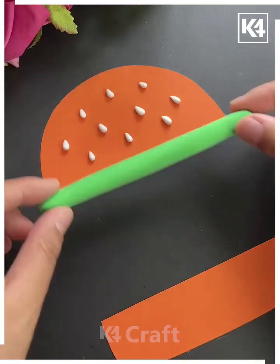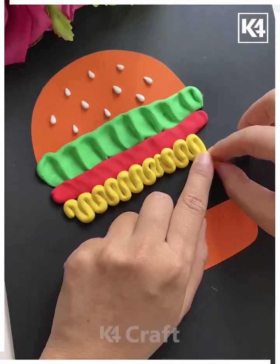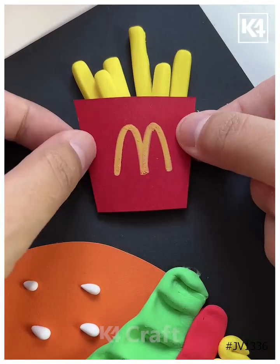Cut out the shape of a burger and then stick the pieces apart from each other. In the middle of them, add multiple layers such as mustard, some tomato, sauce, or even some lettuce. Finally, this is what it should look like. Add fries to the side. Thank you for watching.